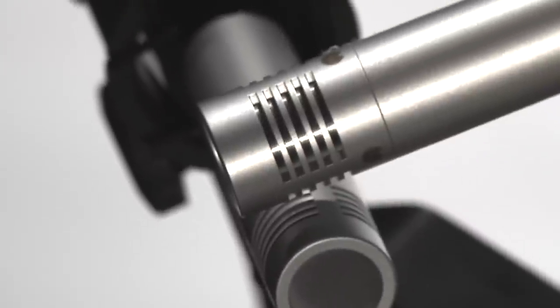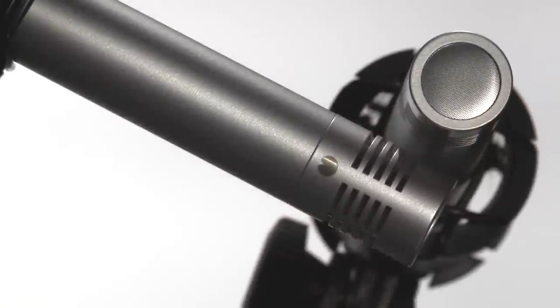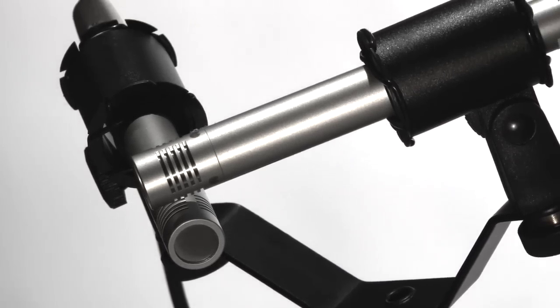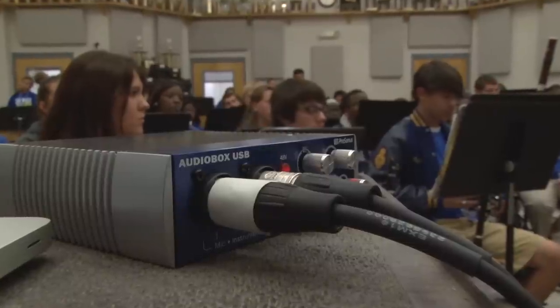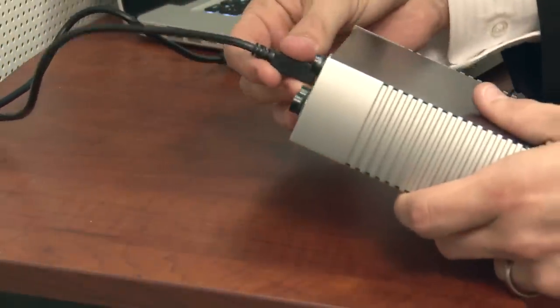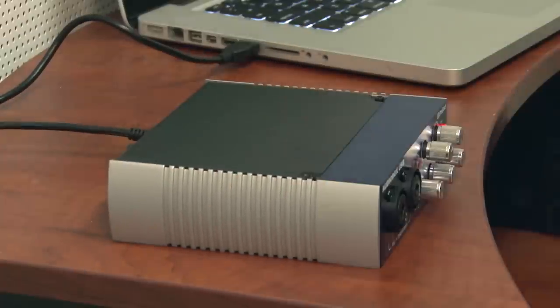First, set up the stereo microphone pair in an XY configuration using the included stereo mounting bar and clips. Connect the microphones to the AudioBox using the XLR cables, and use the USB cable to connect the AudioBox to a Mac or PC.